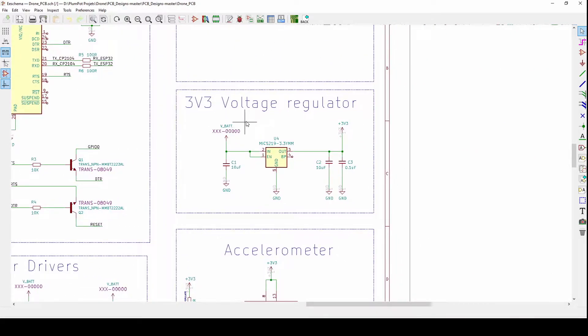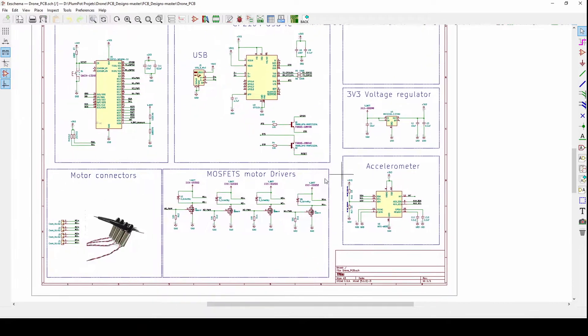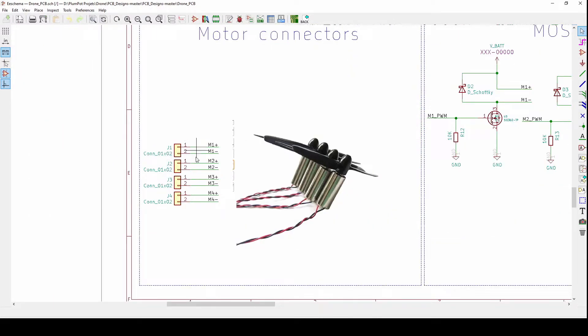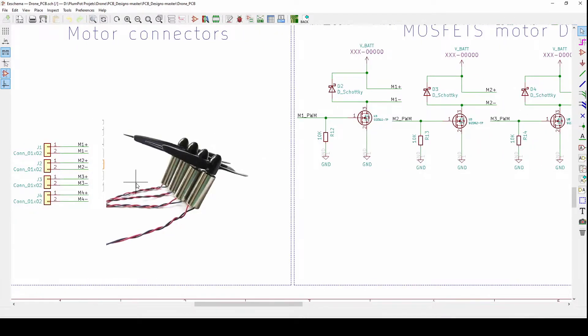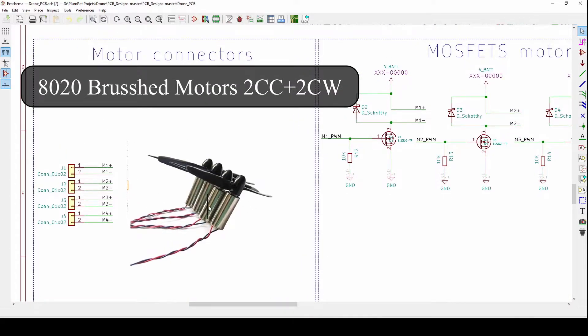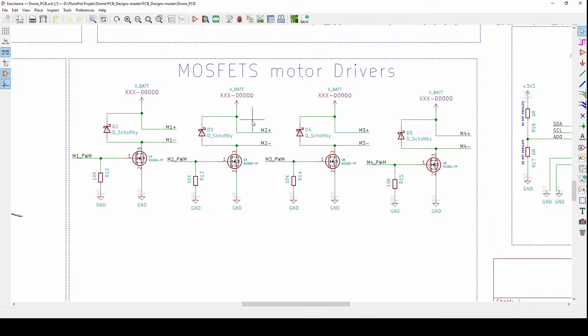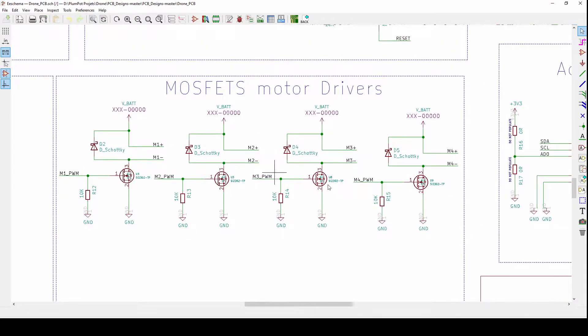The ESP32 runs at 3.3 V, so we added a voltage regulator. I chose the MIC5219 — it's just been in previous projects and I reuse circuits. It takes my LiPo battery at 3.7 V to 4.2 V and converts it to a nice stable 3.3 V. On the left-hand side you can see connectors where I'm going to solder the motors. The motors I chose were brushed 8520 motors — they're nice easy DIY motors with high RPM that can handle the voltage we're going to output.